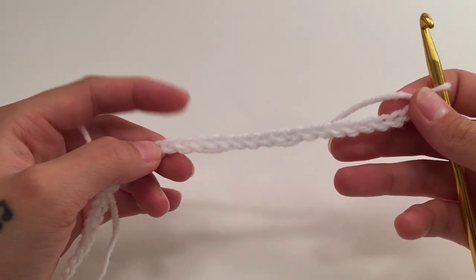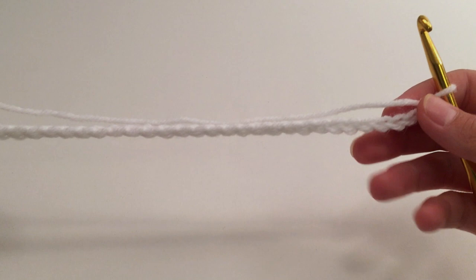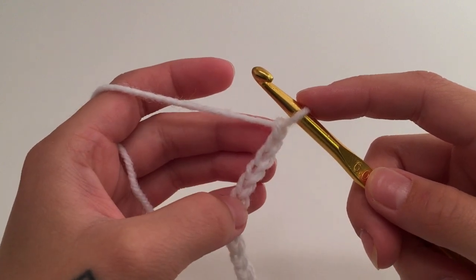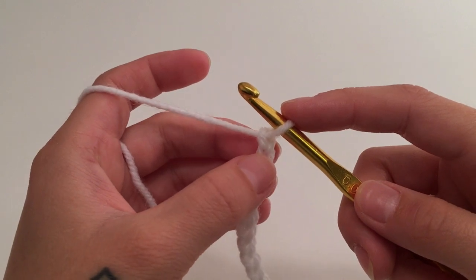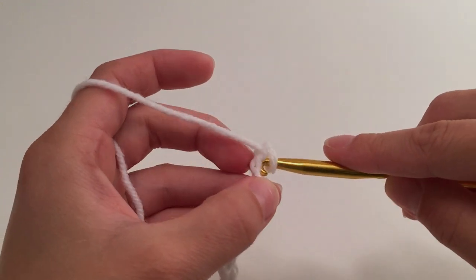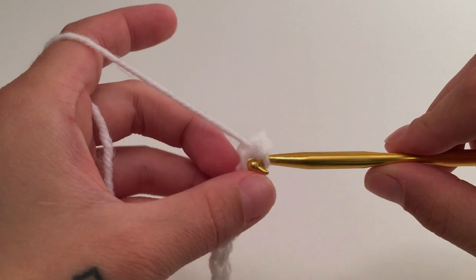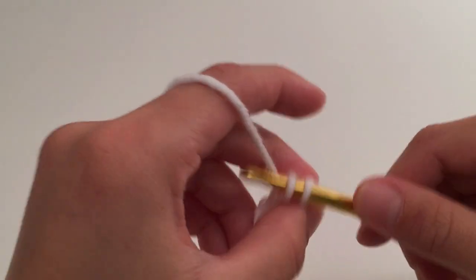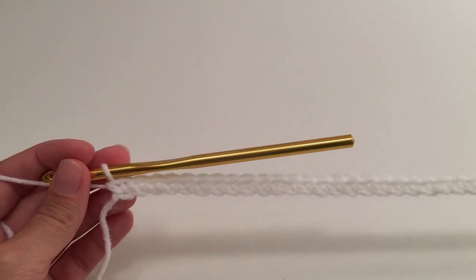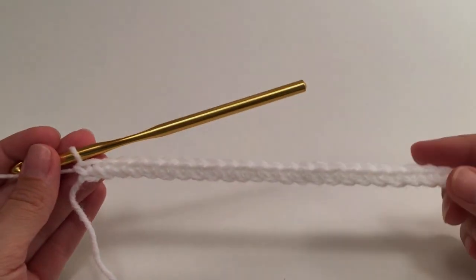To reach a length of 15 inches for my beginning chain, I chained 64 chains, which is a multiple of four, then added two for 66 chains. This beginning chain is going to be our first row. For the second row, work a single crochet in the second stitch from the hook, and then work one single crochet into each stitch all the way across. You should have one stitch less than you had for your beginning chain, and that is the end of row two.